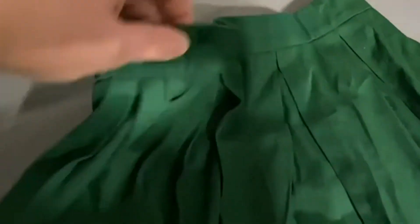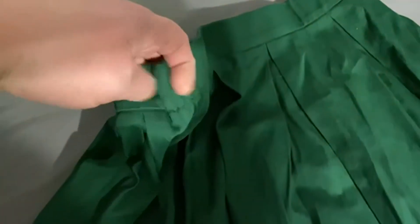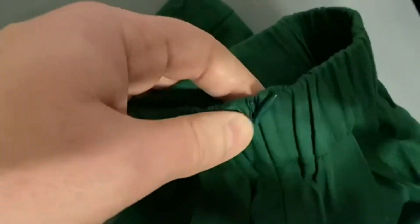Today we're going to be talking about the Tandisk Women's Vintage A-Line Printed Pleated Flared Midi Skirt with Pockets. Obviously ours needs to be ironed here, but this is my daughter's skirt and she has been really happy with it. Love it.